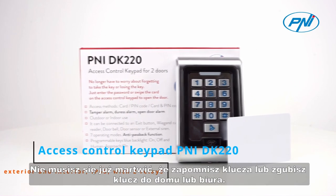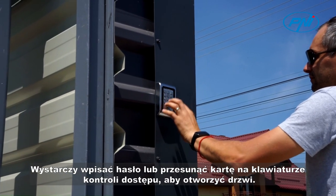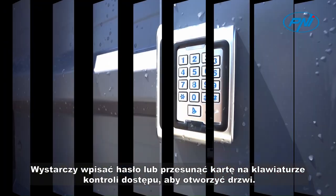You no longer have to worry about forgetting your key or losing your home or office key. Just enter the password or slide the card on the access control keypad to open the door.